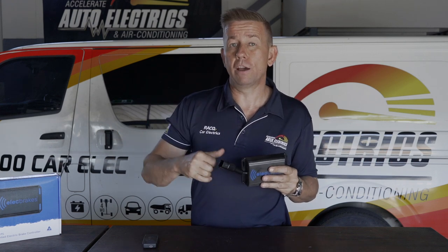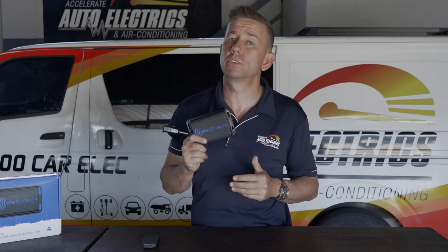It sources power from your brake lights and your park lights, and you can also wire an auxiliary feed to it so it ensures it's always got plenty of power going to it.